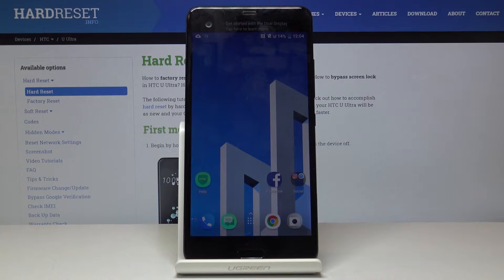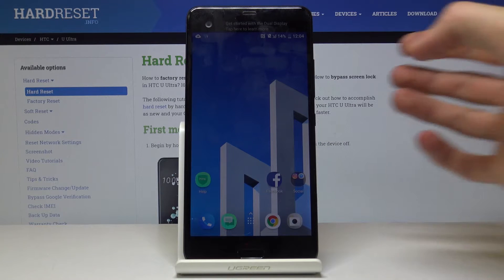Welcome! In front of me is an HTC U Ultra and today I'll show you how to perform a hard reset of the device through the recovery mode.